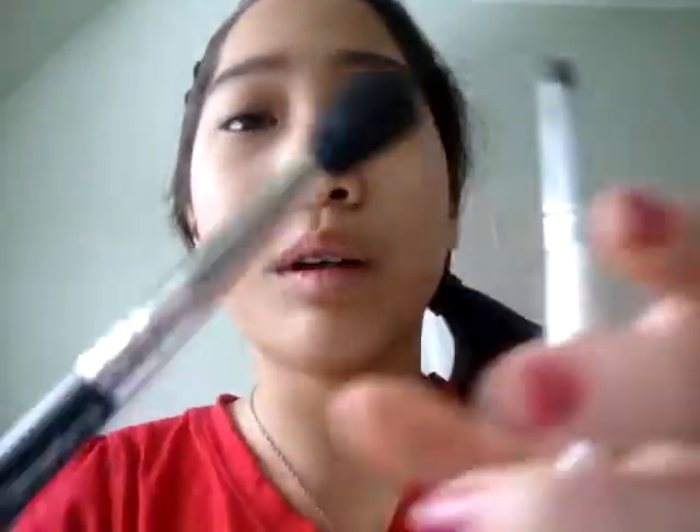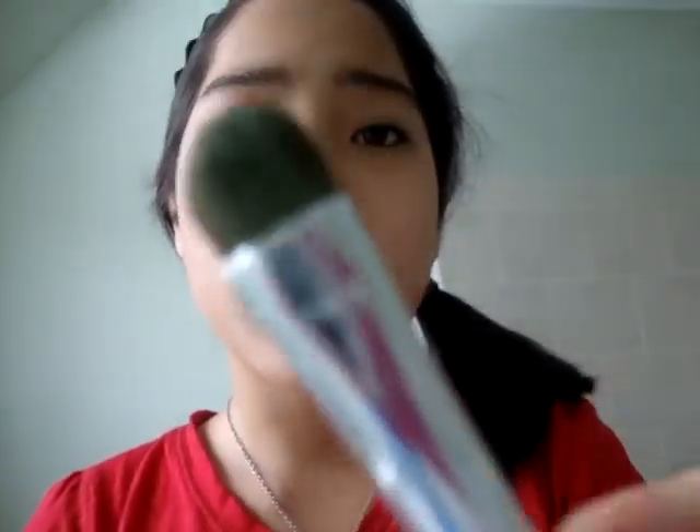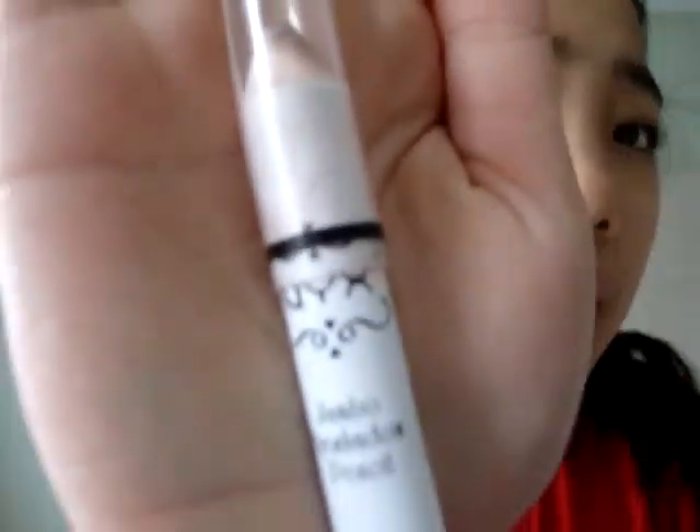Hi guys, I'm going to do another quick tutorial here. We're only using two products today, so it's going to be easy. I'm using the MAC 224 brush and the ELF eyeshadow brush. The product we're using for the base is the NYX eyeshadow jumbo pencil in Yogurt.